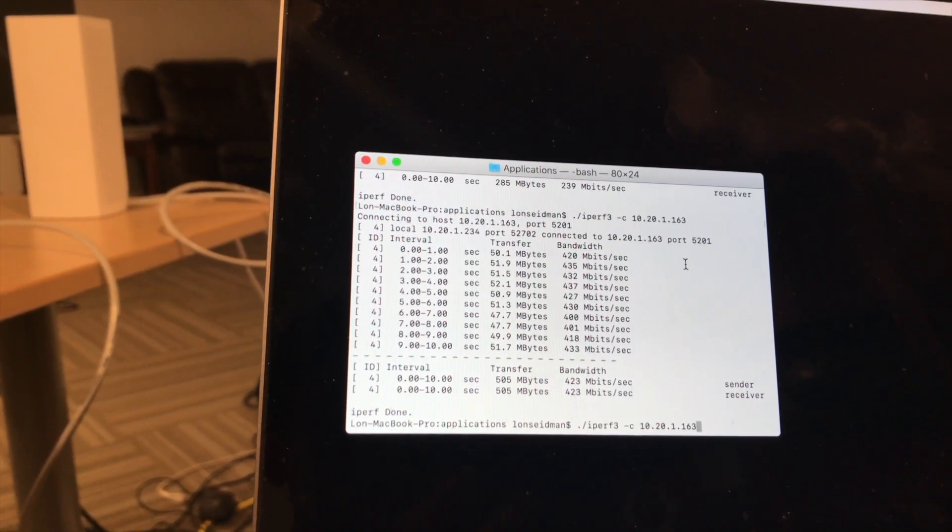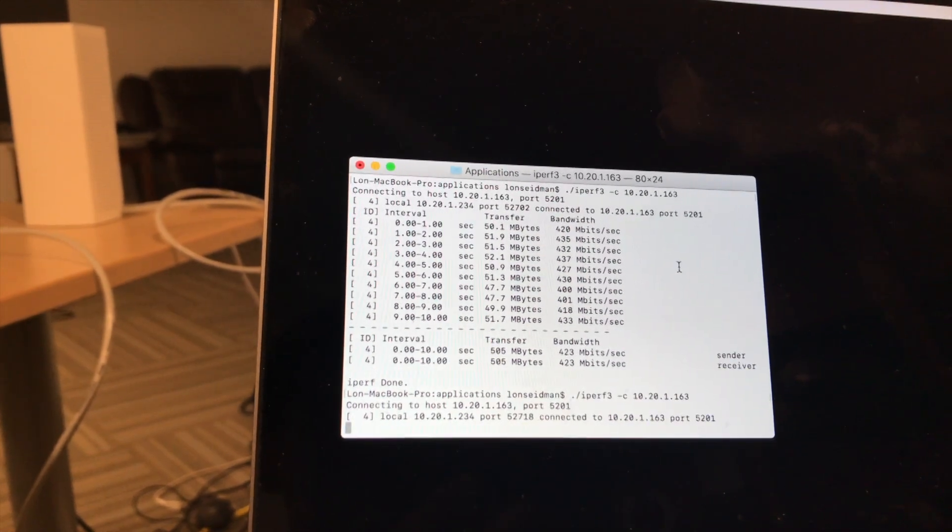I ran a number of speed tests using the open-source iPerf software to see how fast we could transit data over the wireless network. My methodology is to take a laptop connected via Ethernet to the main node, then take another laptop and connect wirelessly back to it. I used a brand new MacBook Pro with the latest wireless technology to conduct the tests under ideal circumstances. The first test had the wireless hub and computer nearby, and I was getting speeds of about 400 to 500 megabits per second wirelessly.